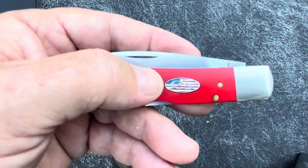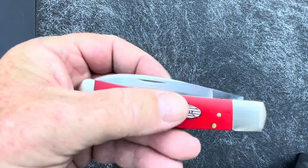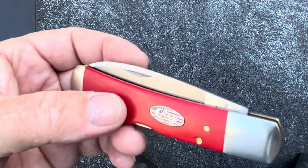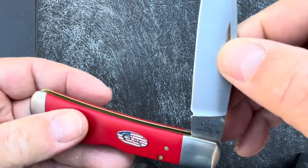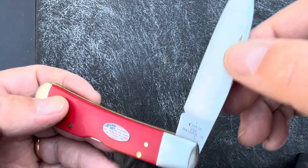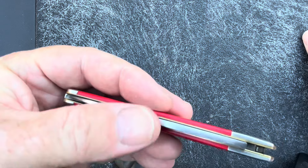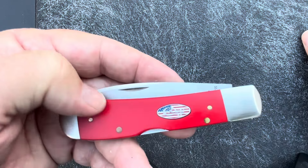It's thin and light, even though it is a big knife. This is from the American Workman series — the first series put out in 2018. They came out with the as-ground stainless steel finish we looked at. After the first year, they started making them with carbon steel and dropped the Tribal Lock from the rotation. So the first year you could get it with the as-ground finish and Tribal Lock, and after that they added more patterns but the blade steel is carbon steel.